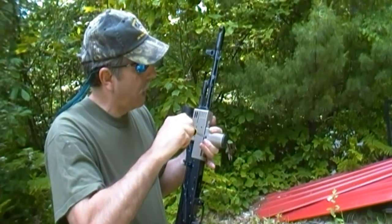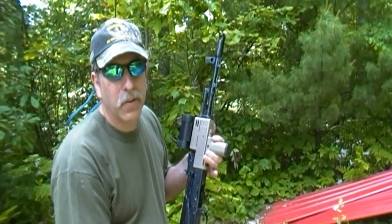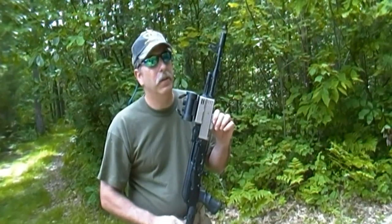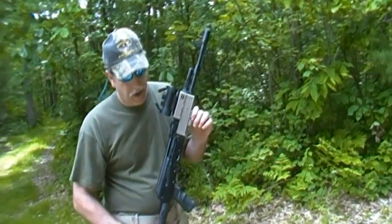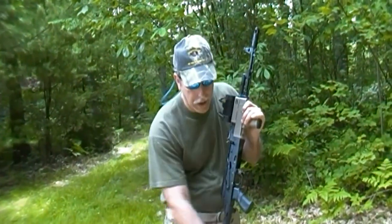This is another TAPCO product made in the USA with 922R compliance. Remember, guys, if you are working on your AK, you cannot just put any part on it that you want. You have to make sure that you have a legal amount of U.S. parts on it, or you start violating some federal laws. We don't want that.